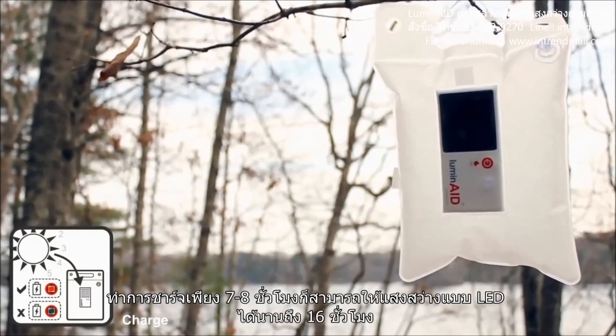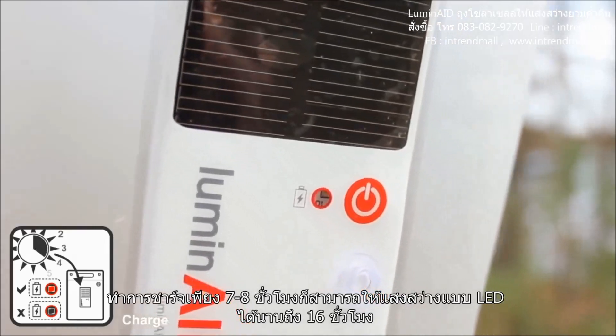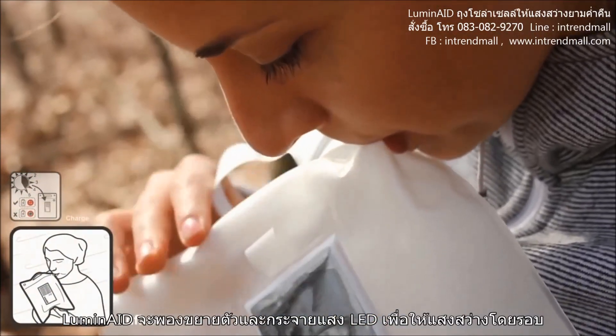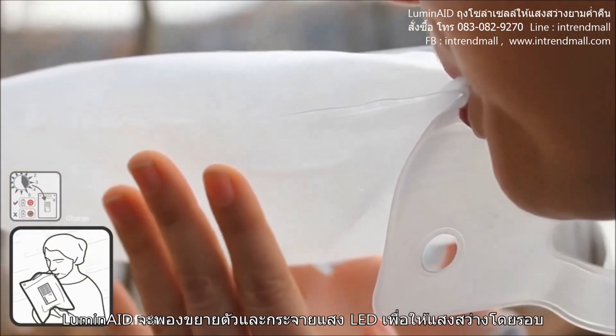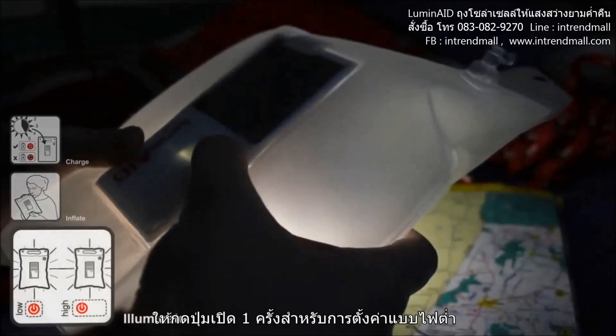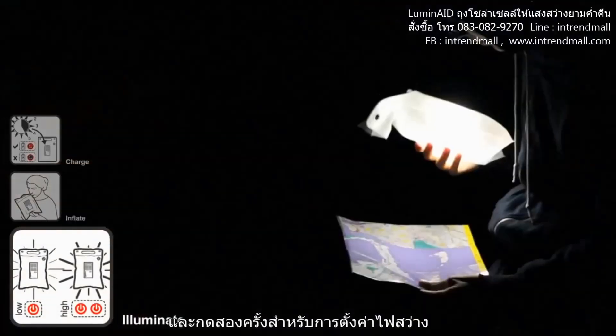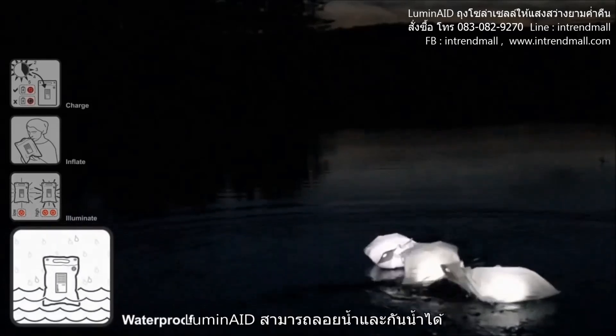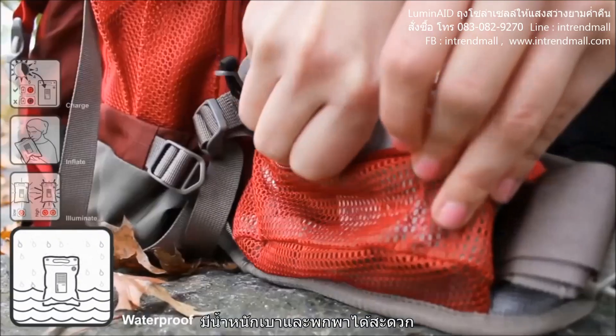Sunlight charges the solar panel during the daytime, and this energy is stored in a rechargeable battery. Inflate the Luminate to diffuse the LED light and create an ambient light source with low glare. Press the button once for the low setting and twice for the high setting. The Luminate is waterproof, can float, and is extremely portable and lightweight.